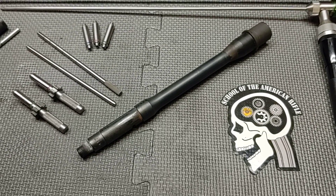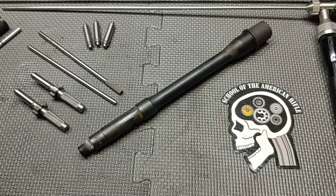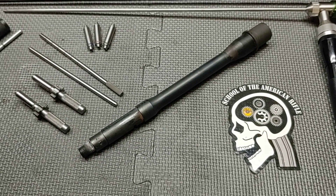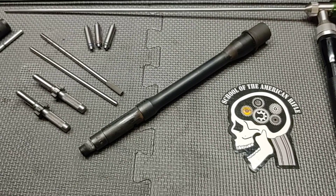Hello everyone. Thanks for joining School of American Rifle. Today we have a barrel autopsy. This barrel was sent courtesy of Roscoe Manufacturing — it is one of their barrels, specifically one of their test barrels.